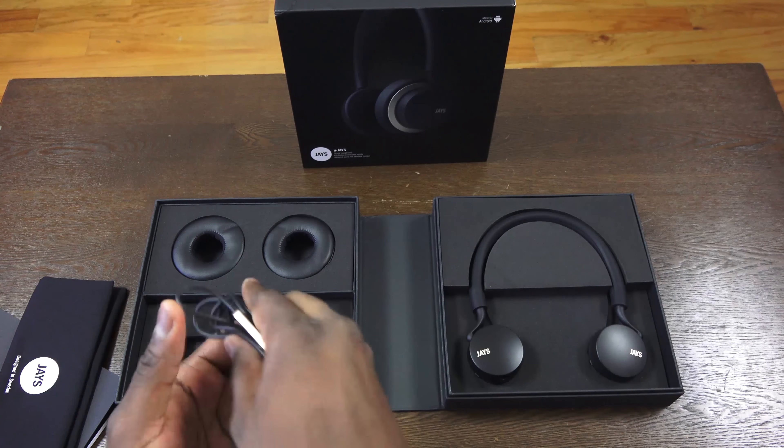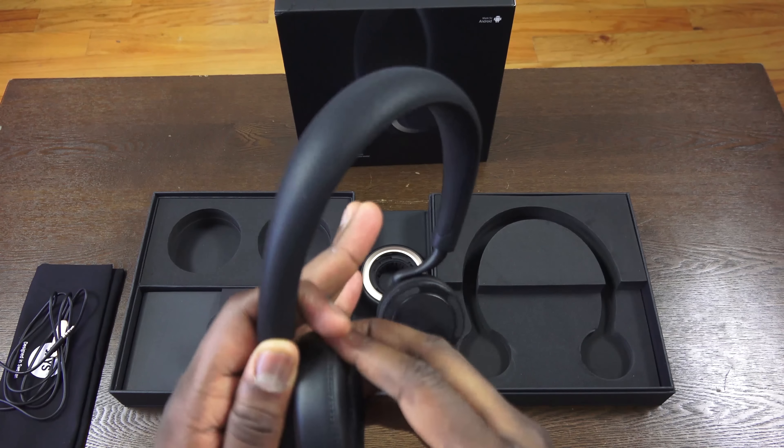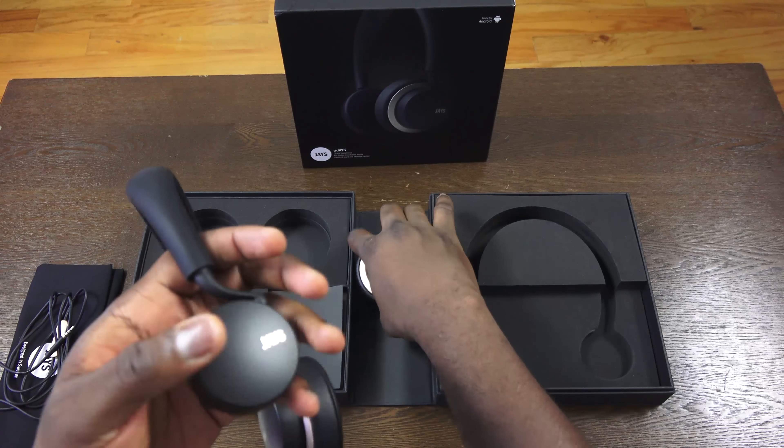What we have here is a pair of headphones that the packaging states has a premium finish to it. You open it up and you can see all the contents. You do have to self-assemble a little bit, but what you get is something that really matches your style.